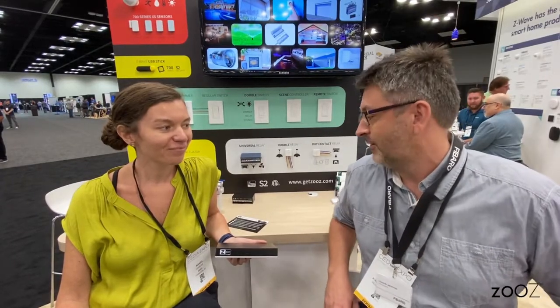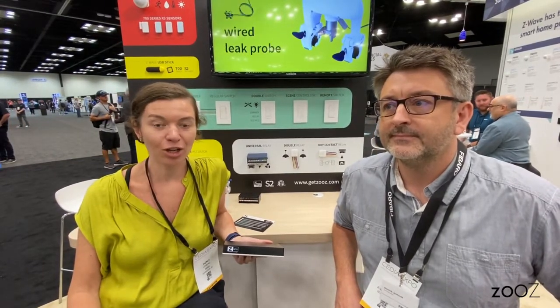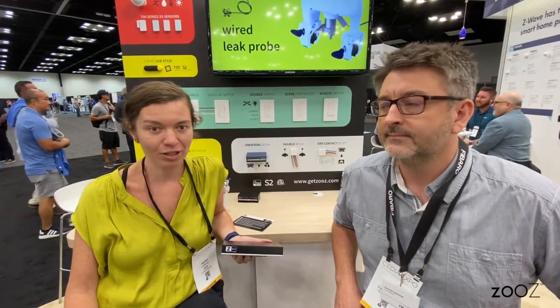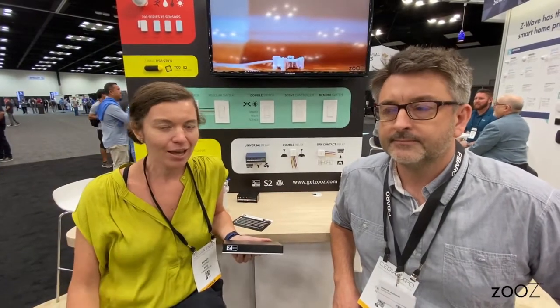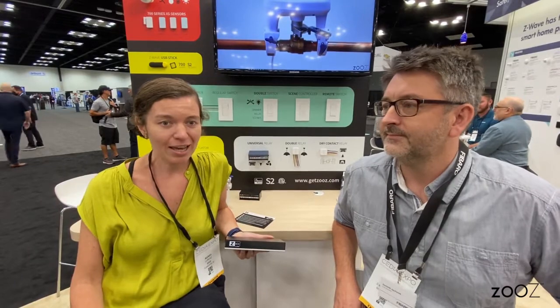It's by far simpler for end users than the previous versions of our product, and it will have lots of exciting features for your customers. We're definitely trying to make the hub as easy as possible to set up. FIBARO has been our go-to testing gateway forever — it's so fast, so snappy. It tells you what it's doing all the time, and you have live logs of everything. They're a textbook Z-Wave company.